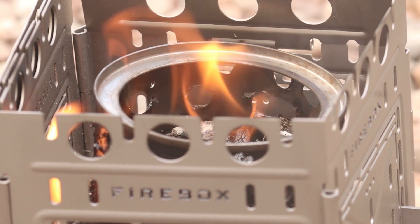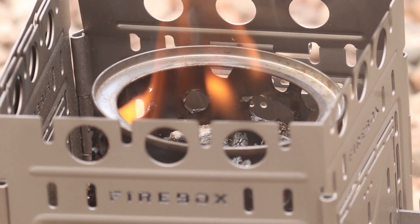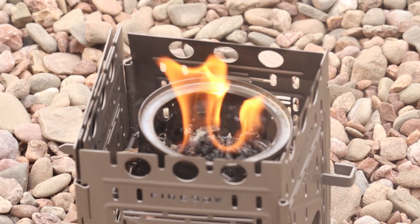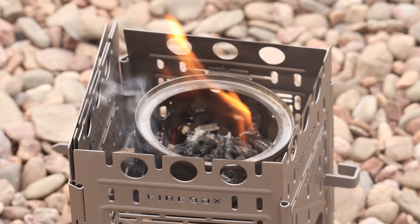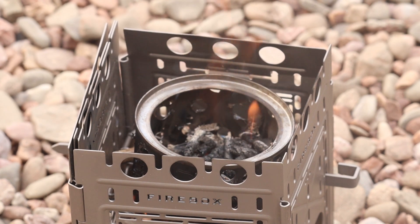That's been going for about 15 minutes now — you can see how beautifully it's burning in the center. This has been one of those crazy ideas I had in my head and tried to make reality. And that's all for now — Info Shed out.